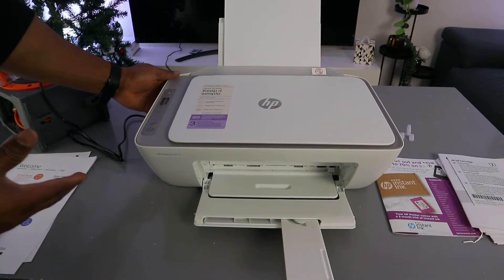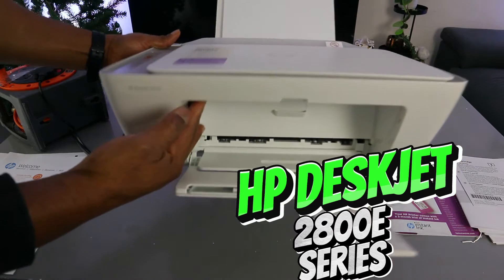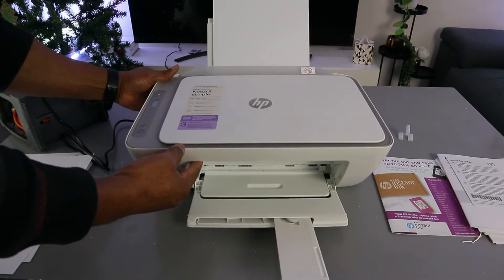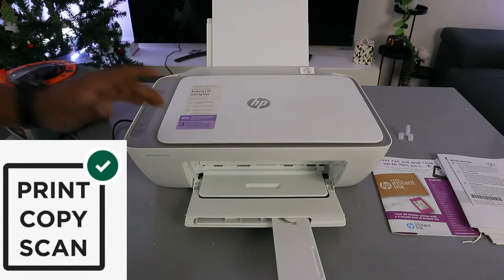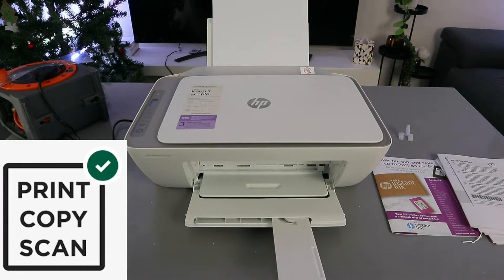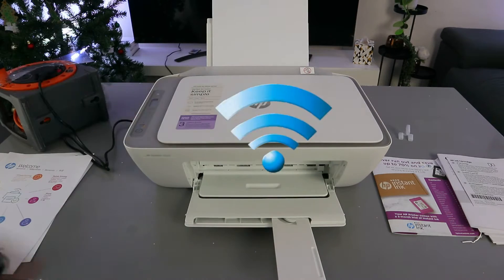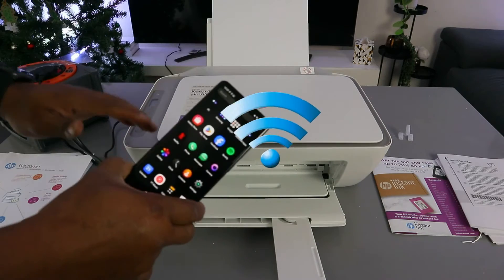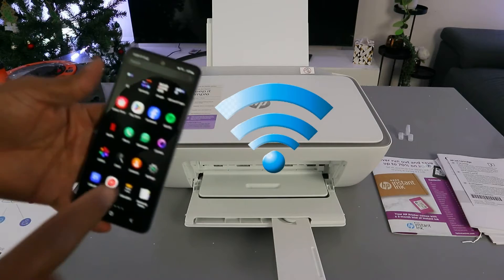Hey guys, hope you are doing well. This is the HP DeskJet 2820e — this printer is a multi-functional printer. You can copy, scan, and print from this printer. I received a question: someone asked how to print a document from a mobile phone to an HP printer. You need to make sure that the mobile phone and the printer are connected to the same network.